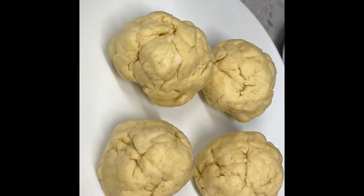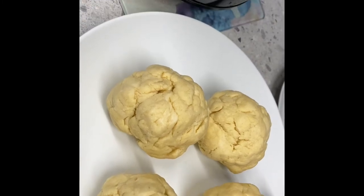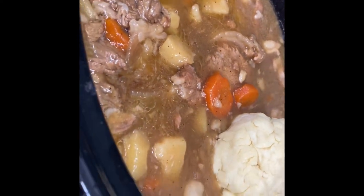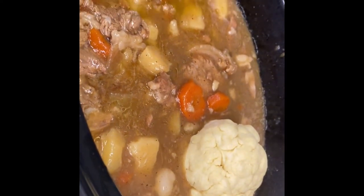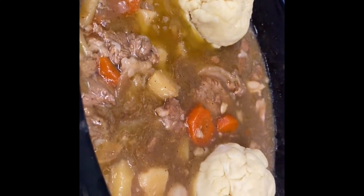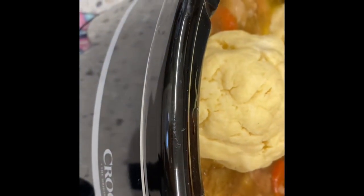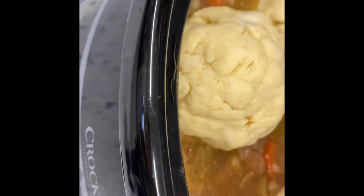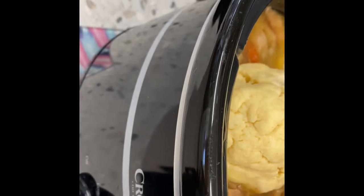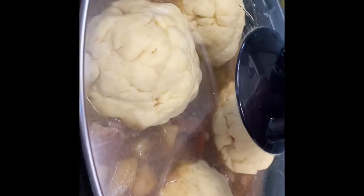We are going to put our dumplings in the casserole on top now. Place them slowly and make sure they don't sink. Put another one there. Separate them apart, and cover it for one hour.